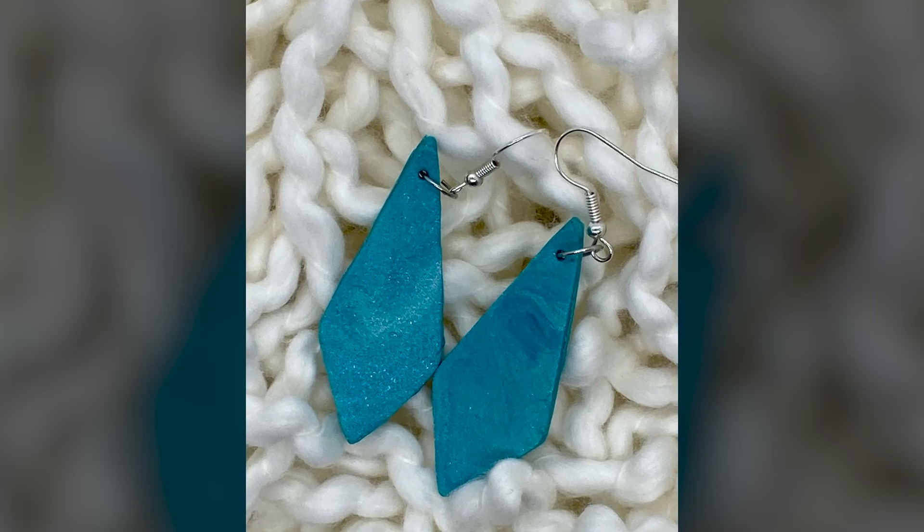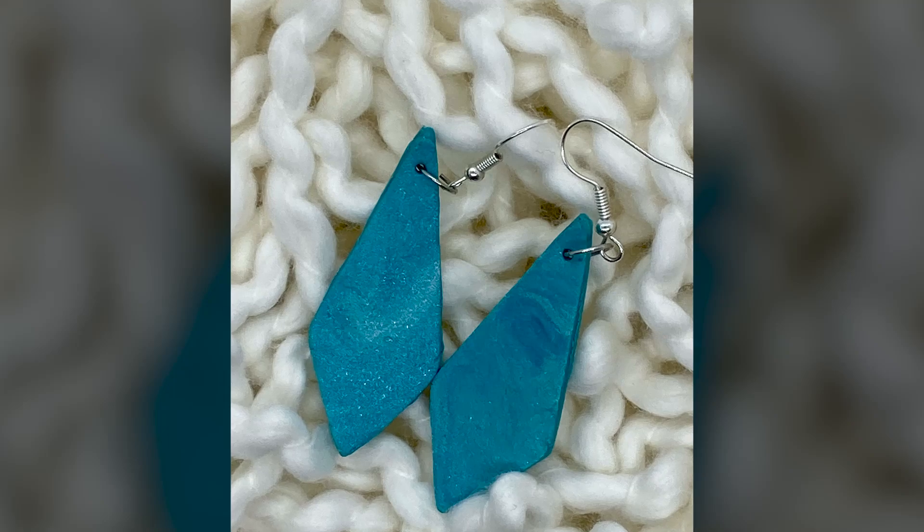Hi crafties and welcome to Weekend Crafting Adventures. I'm Kim and in this week's crafting adventure I have just finished making some polymer clay earrings that I actually cut with my Cricut Maker. The inspiration behind this crafting project is really a simple one — I am in an earring rut. I tend to just wear the same old small silver hoop earrings day in and day out, and I noticed I am definitely in an earring rut.